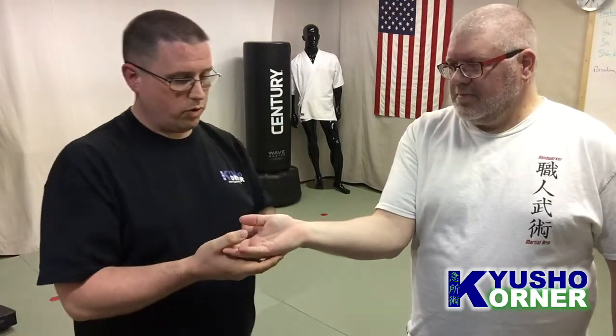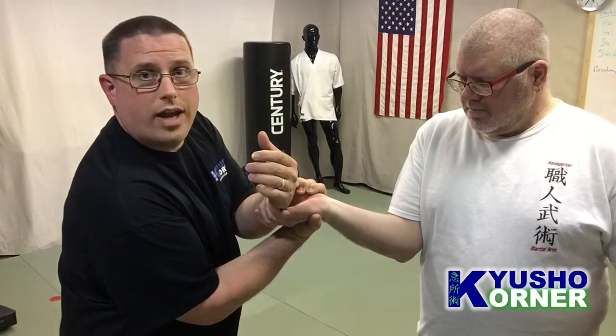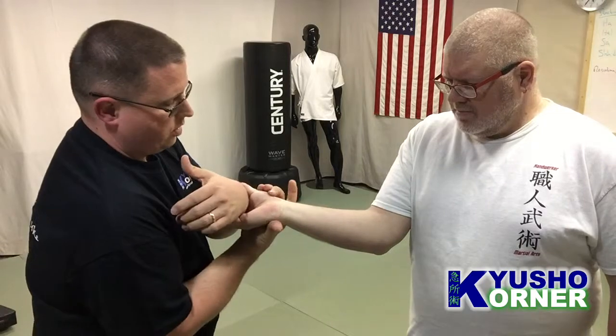I used to teach that you come around and grab Lung 10, but with a small hand you can't always do that. If he comes in, you really have to reach around, and you can't get the thumb on one side and the fingers on the other. So come around and grab the smaller points — just dig right into nine and you get that reaction to get him to release.